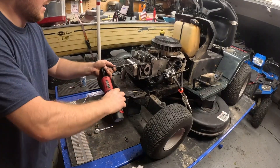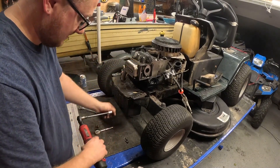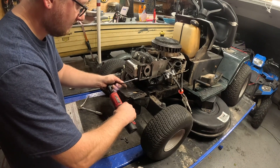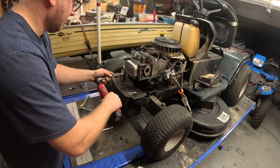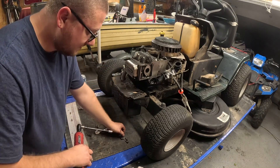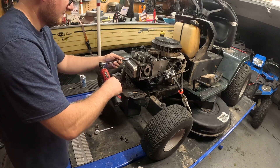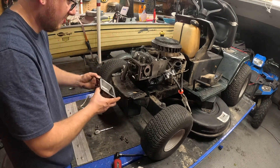Got to get the valve cover off — it's a 3.8. It's loose. Somebody's been in here tinkering, it's real loose. And surprise, surprise, they've got RTV on it.